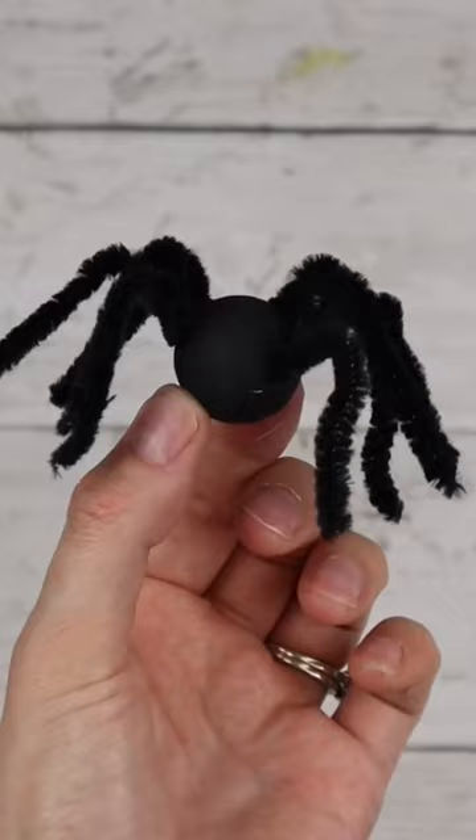Add a spider and a Halloween sign, and this fun Halloween DIY is complete.